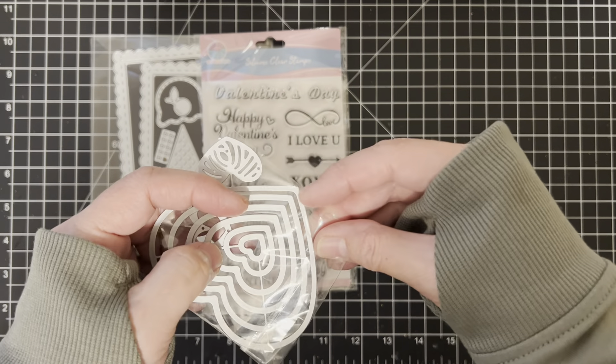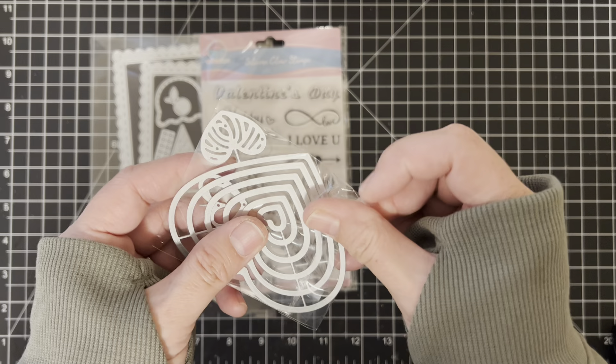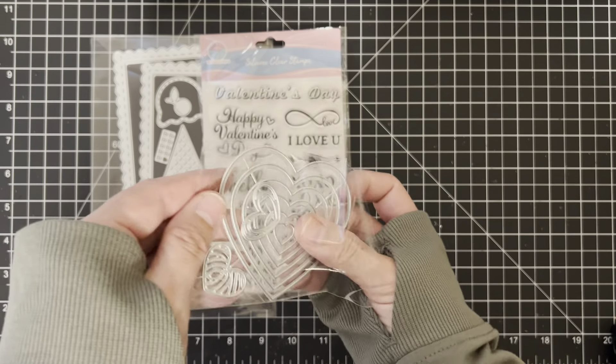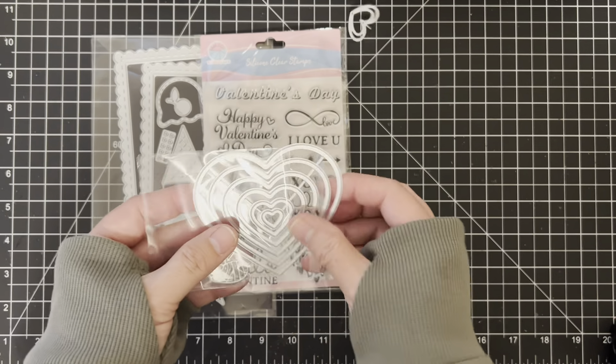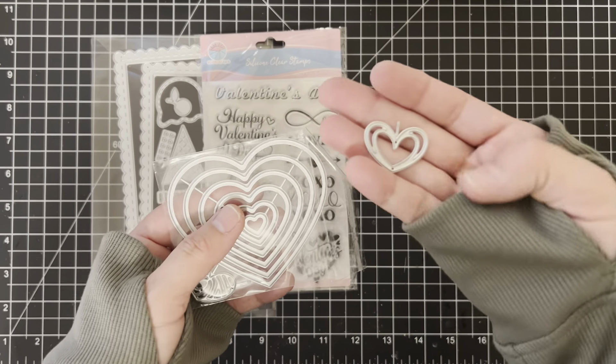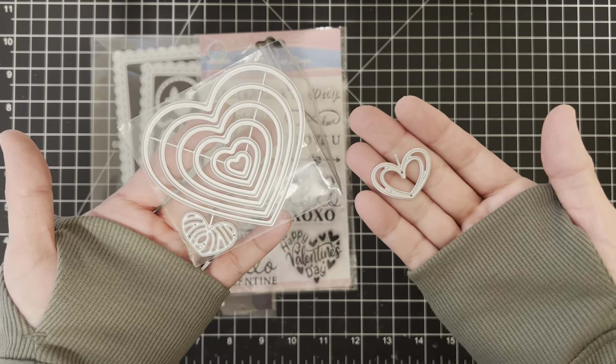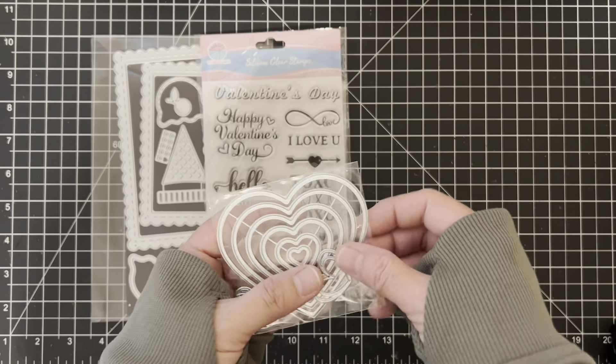Last but not least, I did use this heart die set — I used the open heart, not the nesting die. This is the one I used, but it comes with all these different sizes. Okay, let me share what I created!